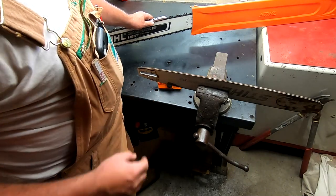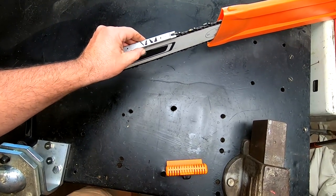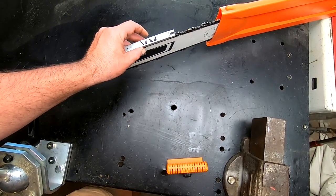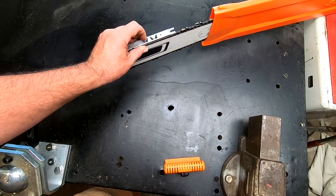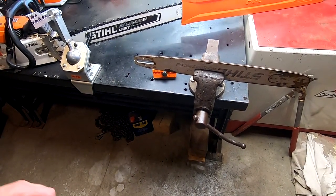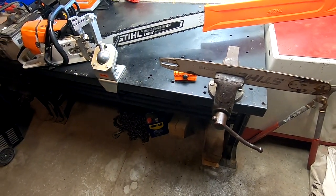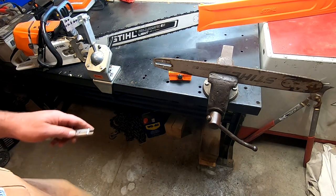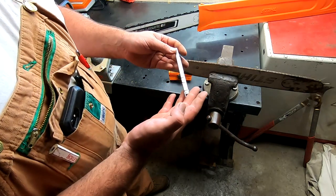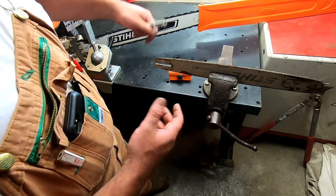Another thing this tool does is tell us the angle that the chain is sharpened at. You can set it down on here and it'll tell you — see right there, it's sharpened at a 30-degree angle. The back side would be 10 degrees. A 10-degree angle is common for a ripping chain if you're doing a lot of ripping work, like dovetail jig stuff or Alaskan sawmill work. So that's some of what this little tool does — it's got all kinds of neat things on it, including hook angle measurement.